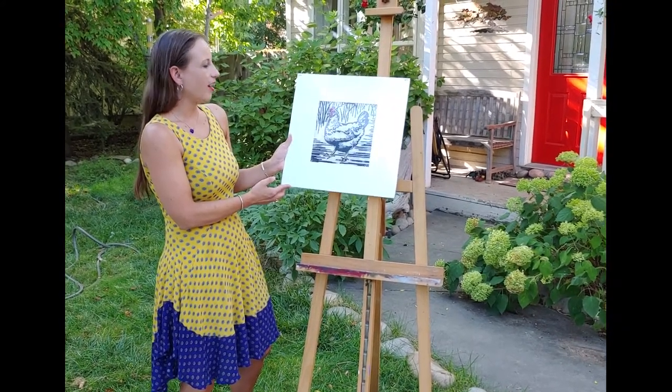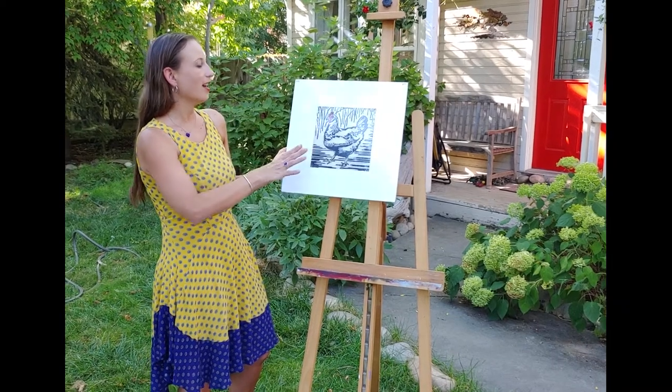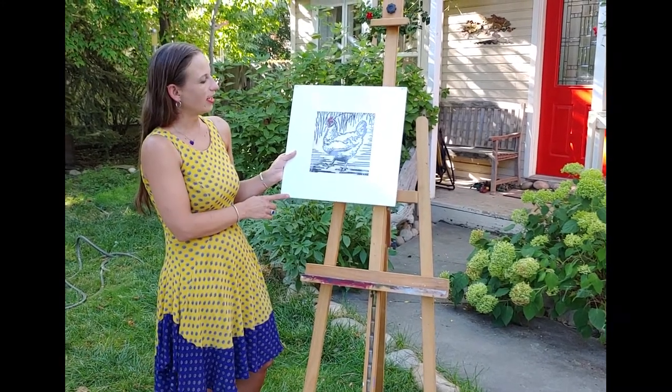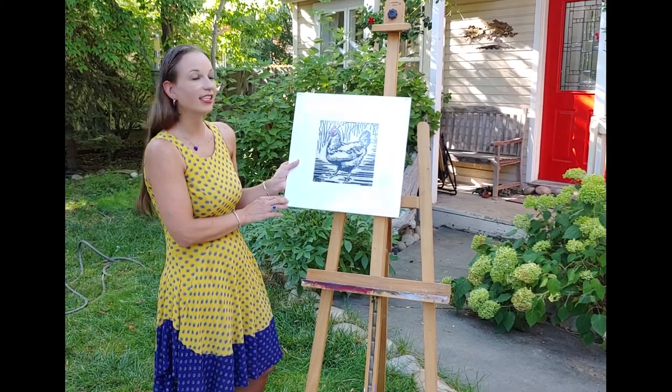This is of a chicken. I carved out everything that wasn't the black, rolled black ink onto the block, pressed it into an off-white mulberry paper that's got a lot of texture to it, and then went in and painted the reds and the yellows. It's 16 by 16 inches and $74.